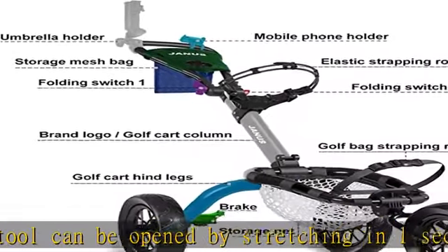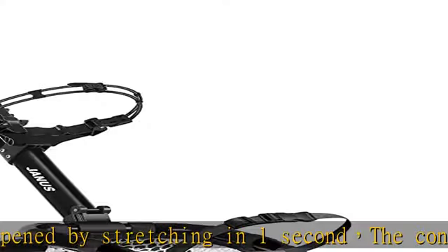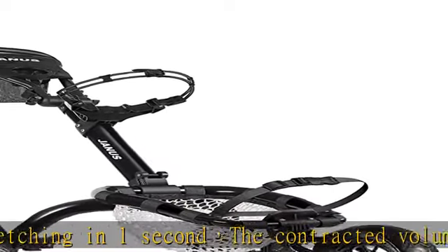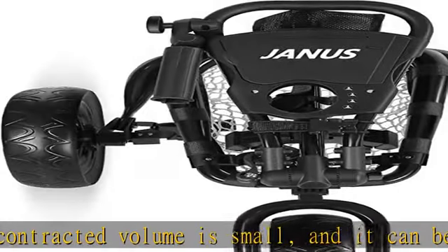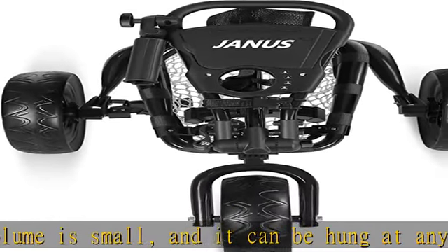Golf carts: three wheels, detachable umbrella holder, adjustable height position handle, suitable for young and adult golfers of different ages, with foot brake and drink cup holder.